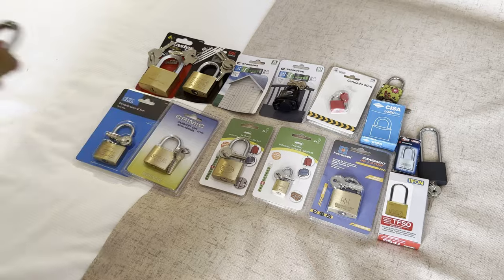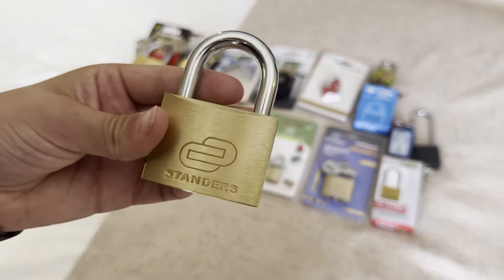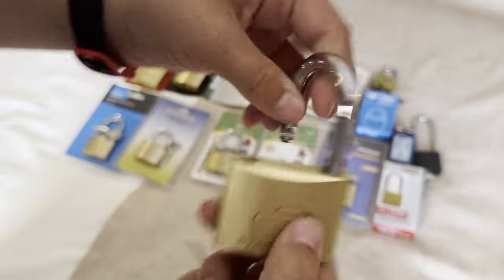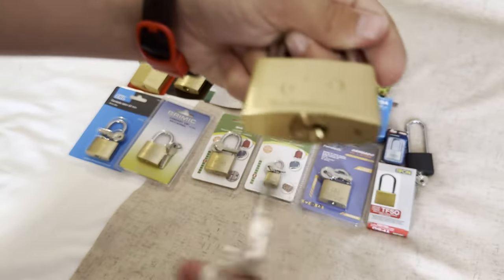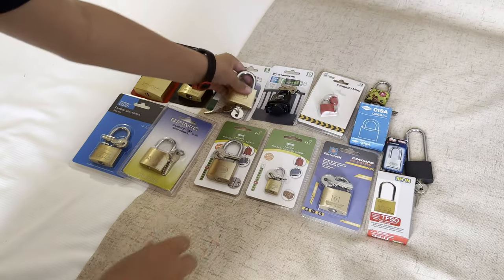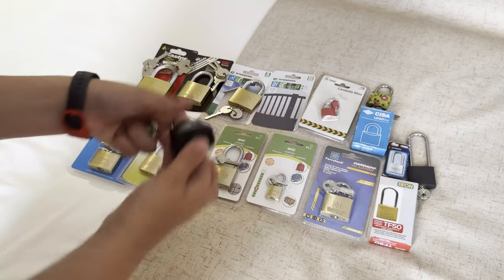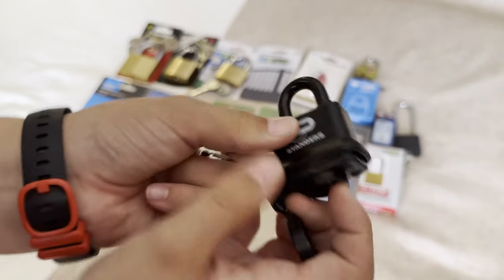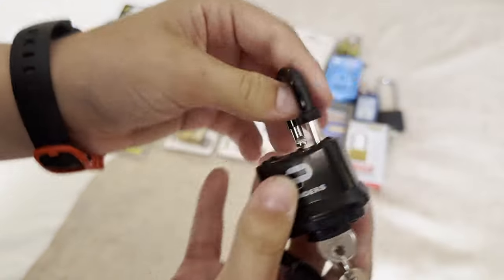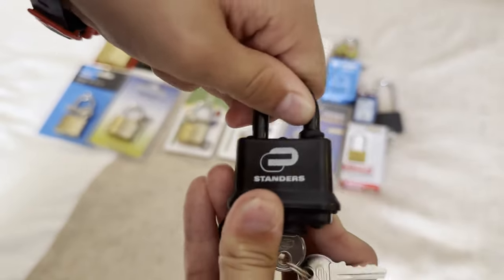I've got this standard padlock — it's actually a little bit hard to key in there. It's just another 50 millimeter padlock, like the other one. Then I've got this small 35 millimeter padlock — it's so small.